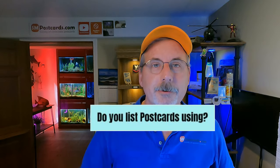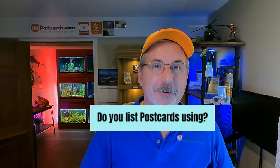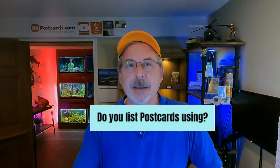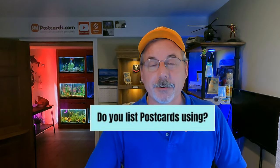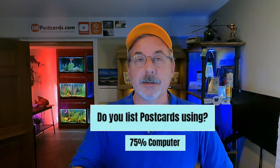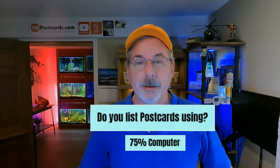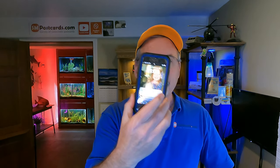How do you list your postcards — phone or computer? This is a passionate topic. 75% of sellers use a computer. I have two screens and I type faster on a computer. On a phone, you're limited in options and using one finger to navigate. On a computer it's almost unlimited. If you use your phone that's fine, but 75% of sellers who participated use a computer.